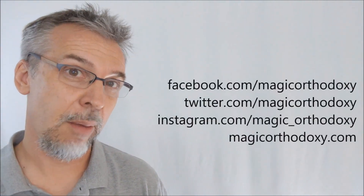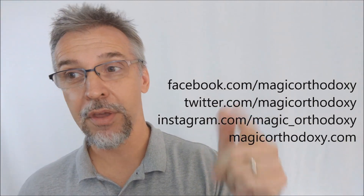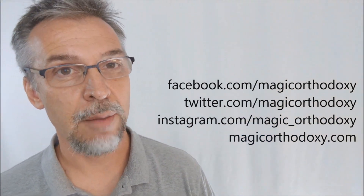You can also follow me on social media: Facebook at facebook.com/magicorthodoxy, Twitter at twitter.com/magicorthodoxy, Instagram at instagram.com/magic_orthodoxy. And if you ever need more content you can find me at magicorthodoxy.com. Thanks. Bye.